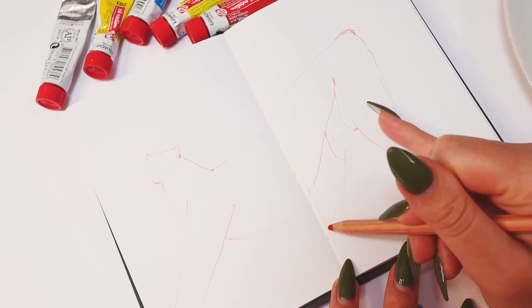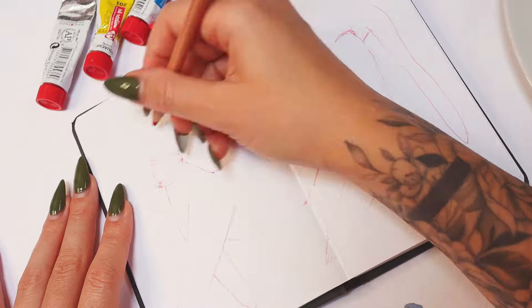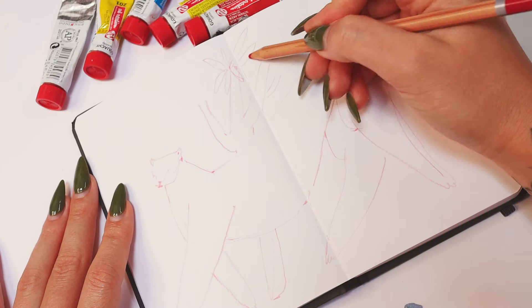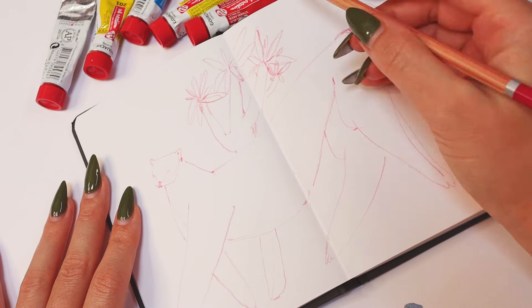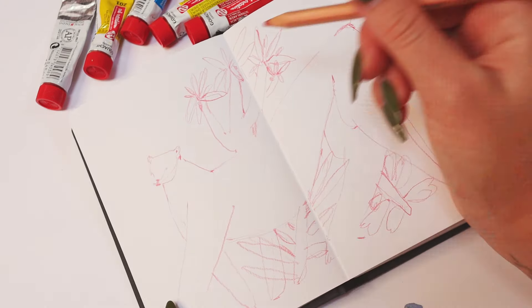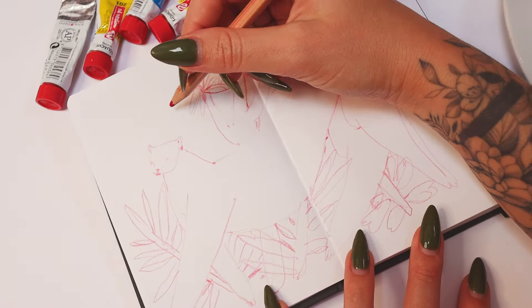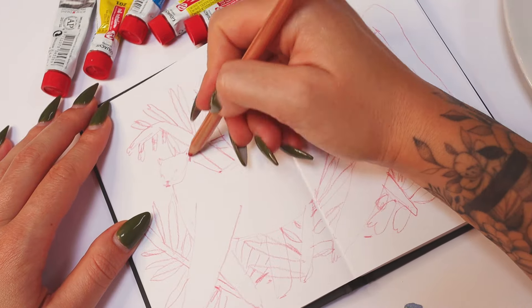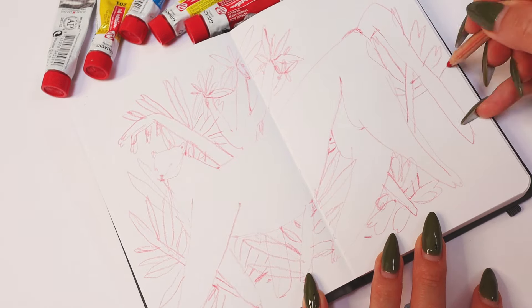I realized I hadn't painted pink leopards for a while, so I decided to start with that. I used a red pencil to make a rough sketch and it turned out a little bit too intensive, I guess, but I didn't worry at that point if it would be visible when I started painting. I wanted to sketch a leopard surrounded by various tropical foliage and I wanted to keep it pretty messy in general.